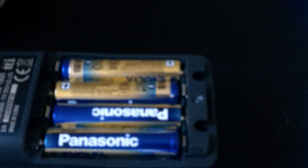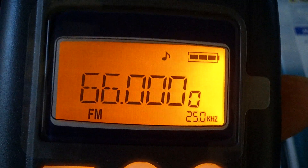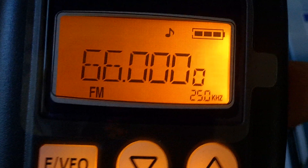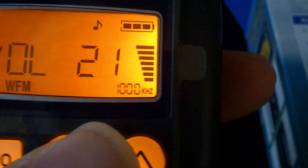As you can see, the batteries fit in the back — four AAAs. Changing the band is also dead easy. 66, 87, 88, or 118 for airband, 150 — and so on. You can see it's turned down a bit because it gets a bit loud.